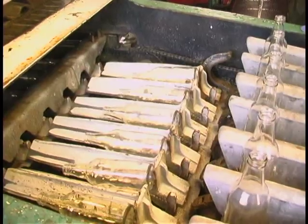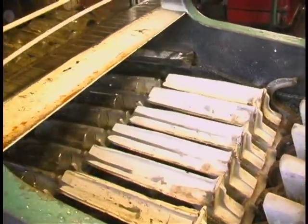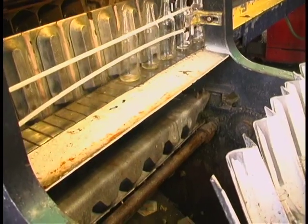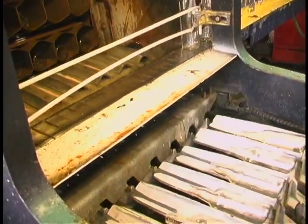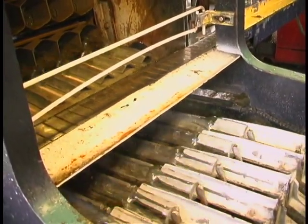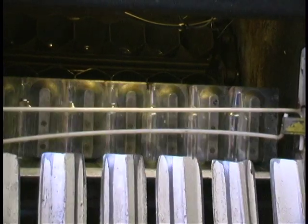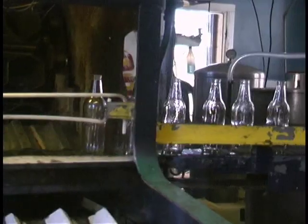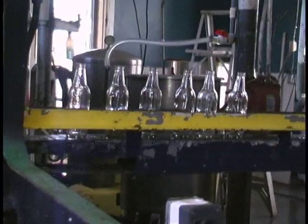First, new and returned bottles are placed in the washer where they will be cleaned. From there, the bottles travel down the conveyor to receive some syrup.